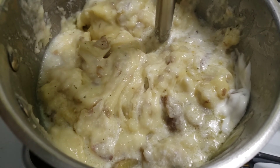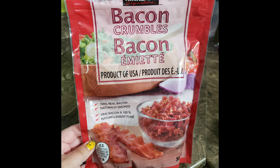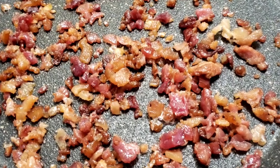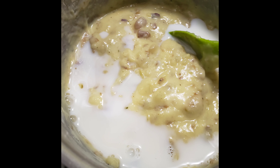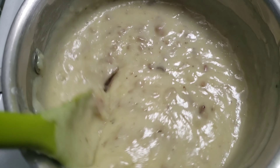I just wanted to make sure I got every potato. Then I grabbed my bacon crumbles and sauteed those until they were crispy — only takes not even five minutes. Then add some more milk to your soup and a little bit of the crumbled bacon.